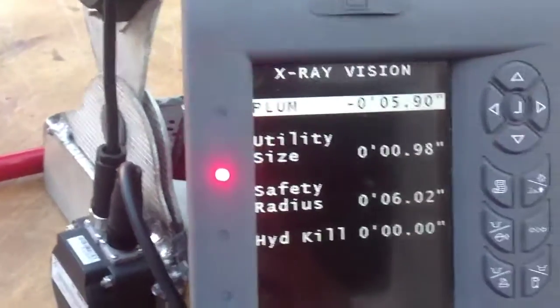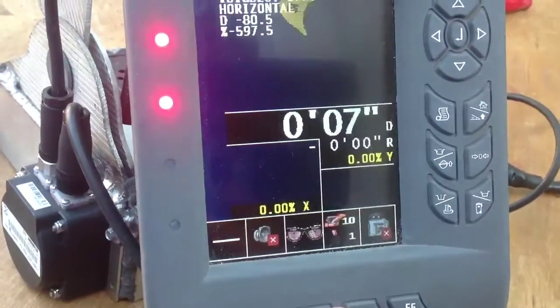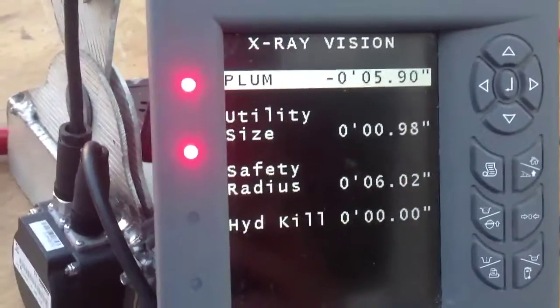That's going to take us to the first menu page. The F3 button just flashes right through — you go to the x-ray page, back to your home page, back to the menu page. It's very simple, one-touch stuff.